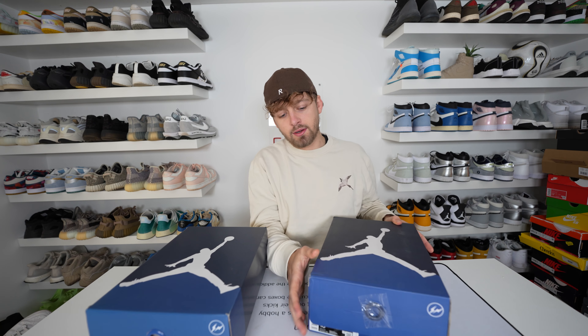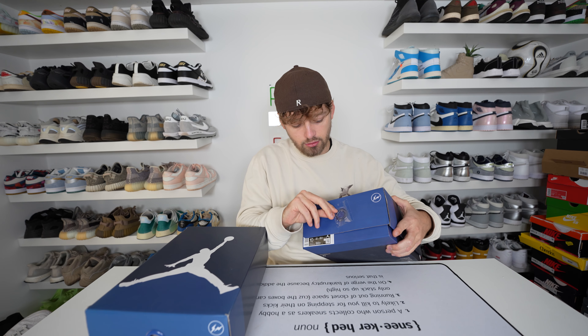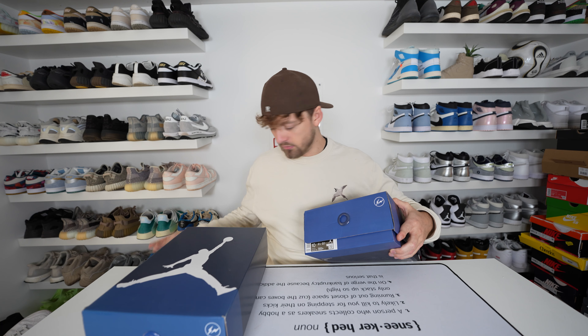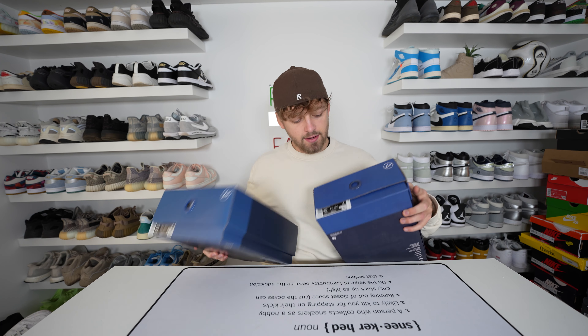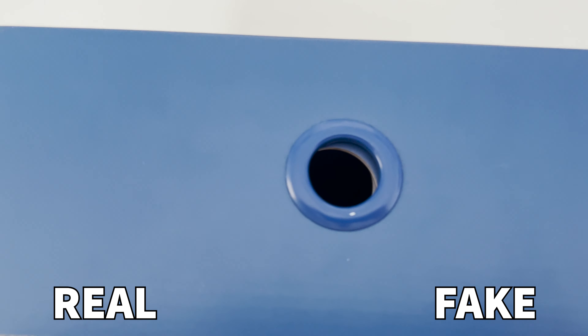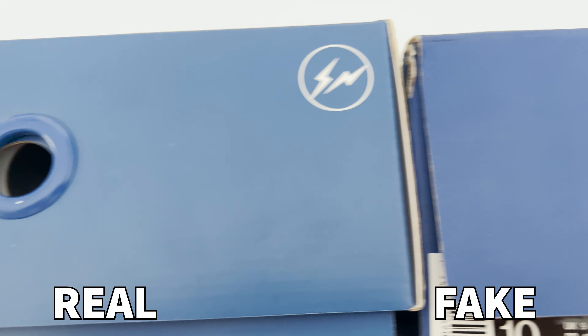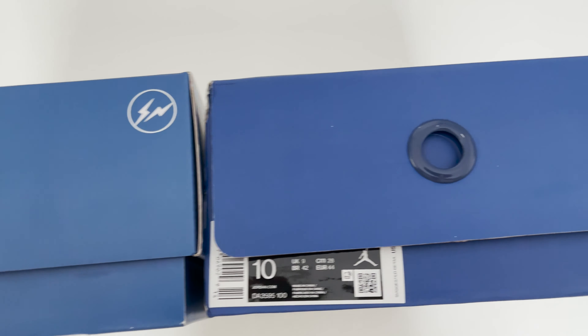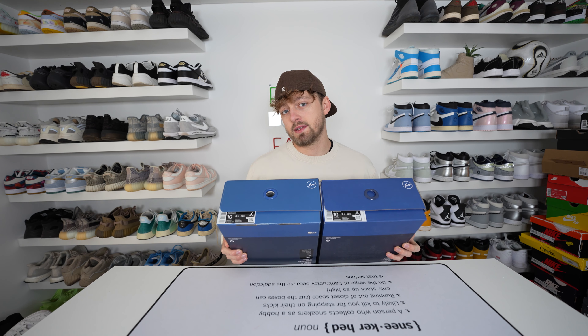If we take a look at the side of the box you can see that the fake one comes with a protective sticky label over this little plastic piece — not really sure why it does this. Comparing them side by side, you can see that this circular ring here is a different colour from retail to fake. On the retail one it's a much lighter blue which matches the box, compared to the fake one which has a darker colour that stands out a lot.